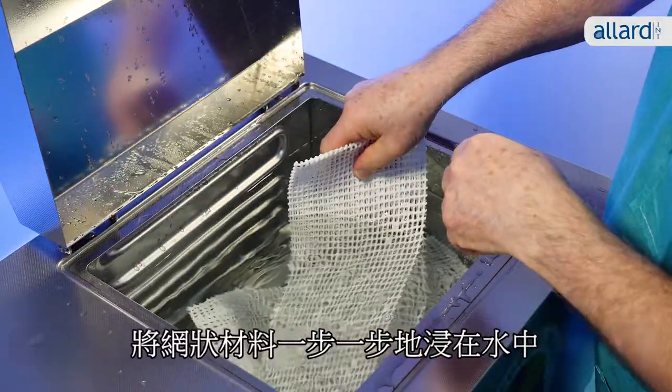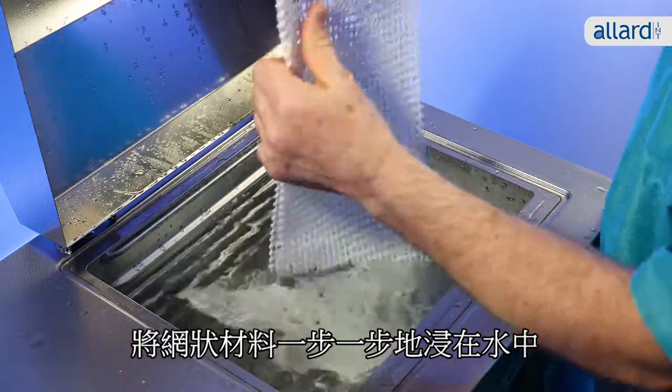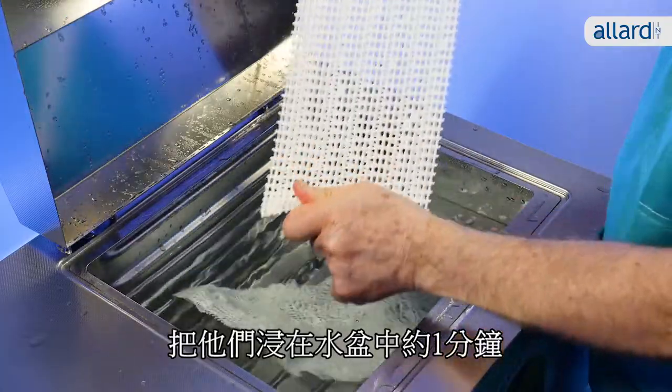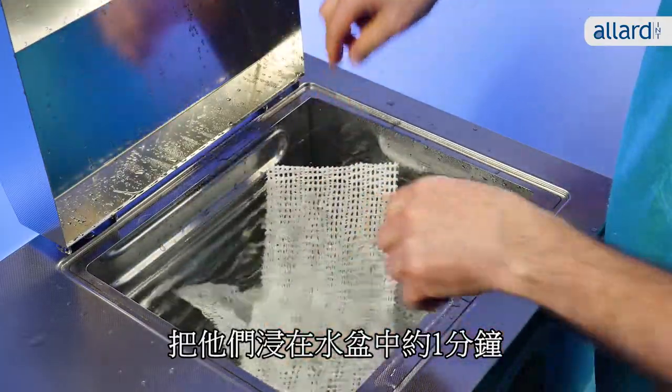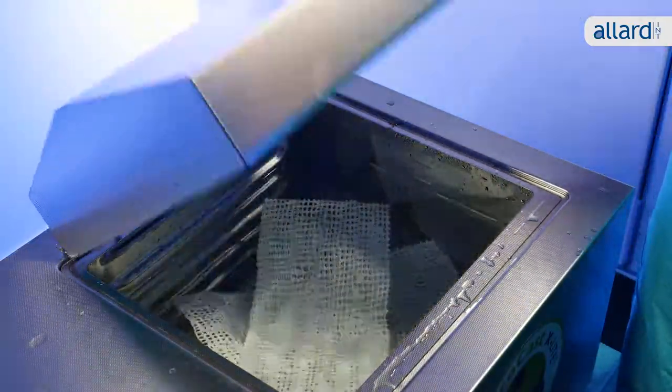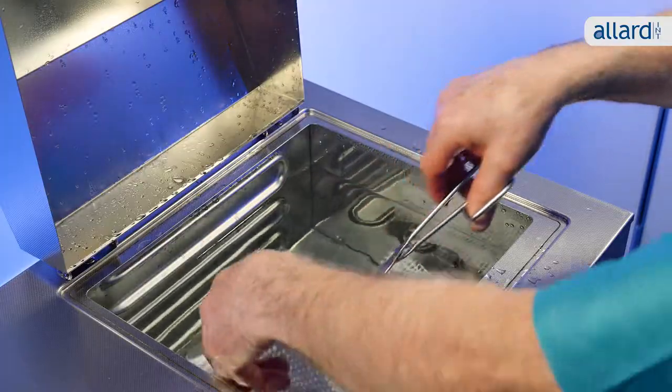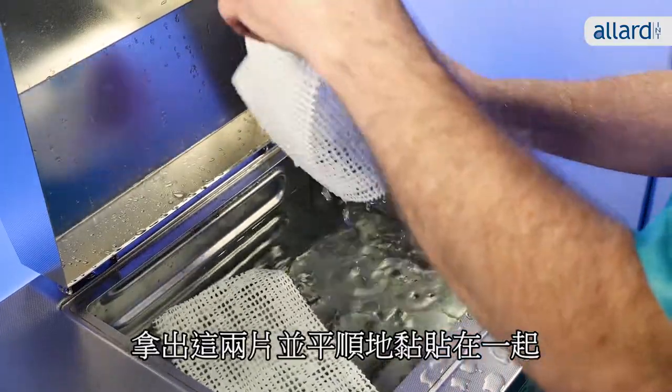Prepare the splints by dipping them in the water step by step. Leave them in the water bath for approximately one minute. Remove the pieces and smooth the layers firmly.